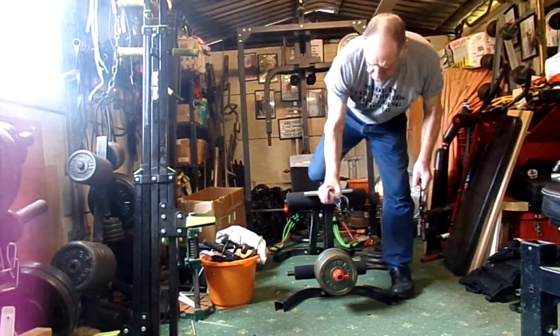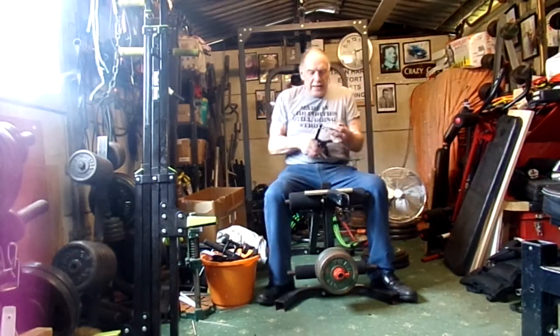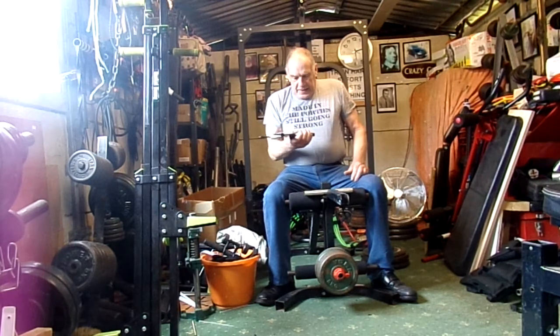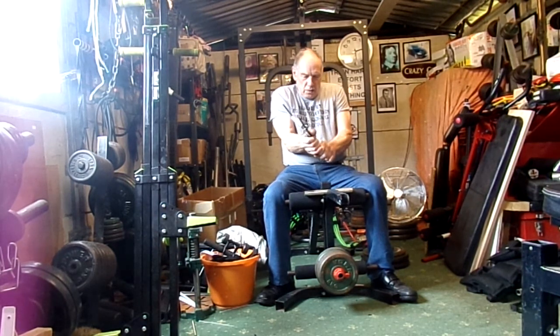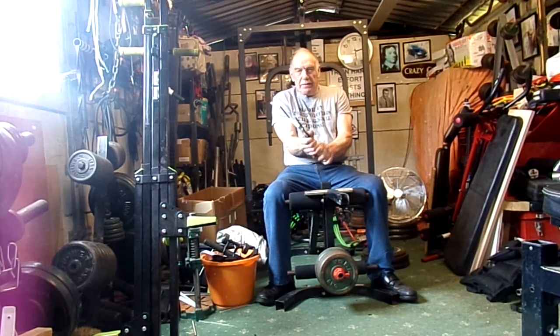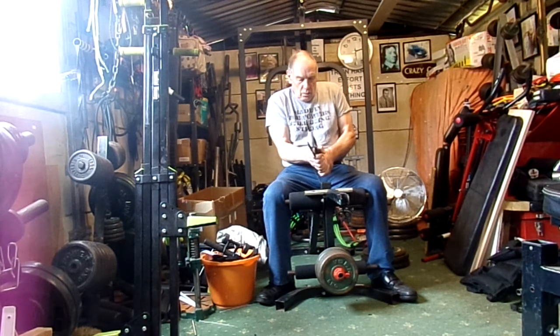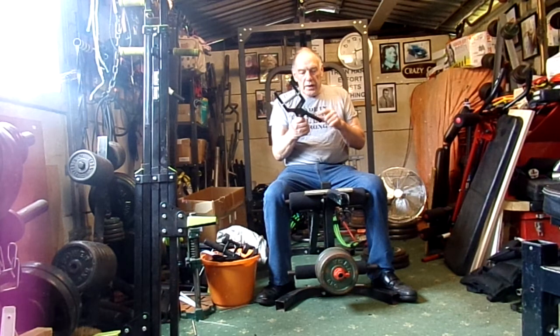Here we've got the Vulcan Gripper. Just to demonstrate — if you want to hold it together, it's sometimes difficult to get it closed, particularly if you've got a lot of tension on it. One of the easiest ways I've found to do it: you might have to put a bit of tape on here.